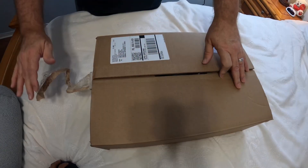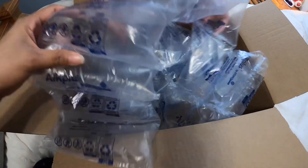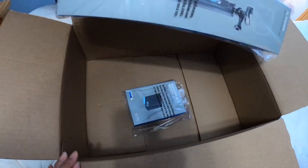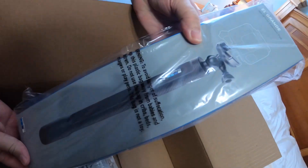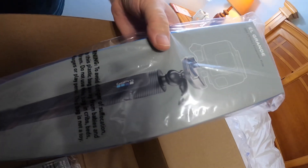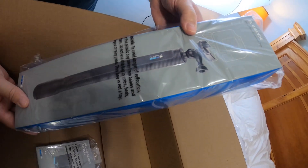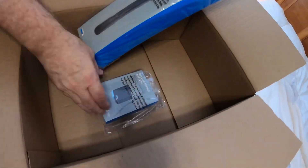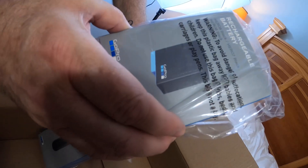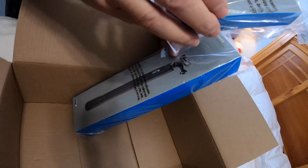We got some more toys that came in — more accessories for the GoPro. We got this extendable El Grande extension pole, 38 inches, so you can hold it way out and look at yourself from far away. We also got an extra battery for extended playtime — it's going to be our third one. So that's a couple hours worth of recording.